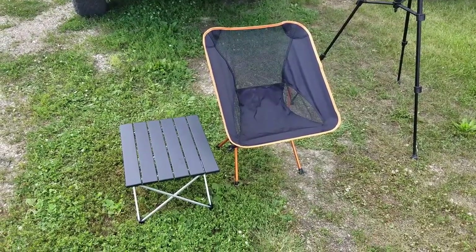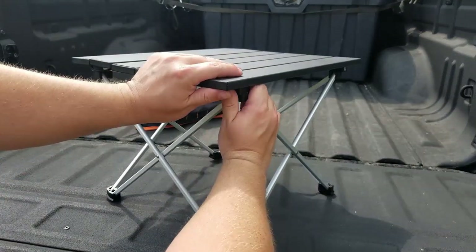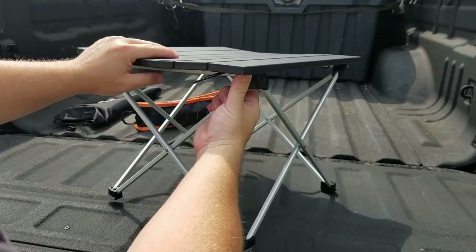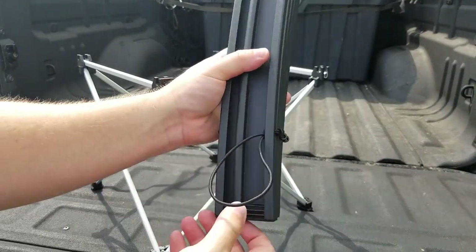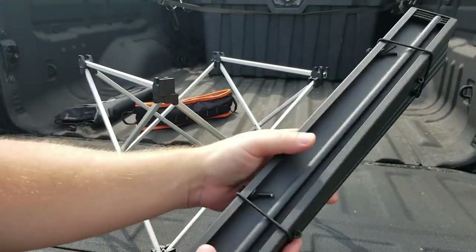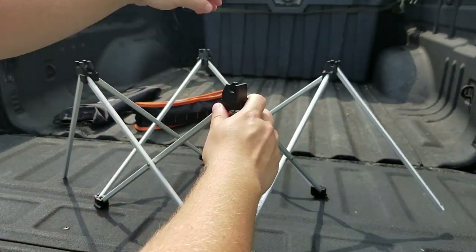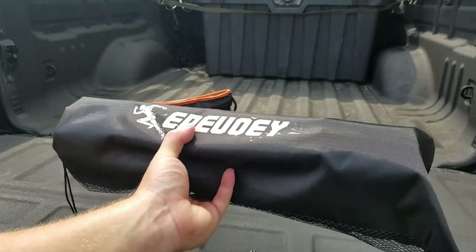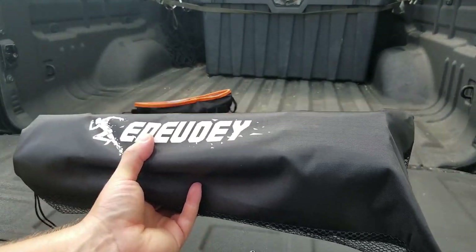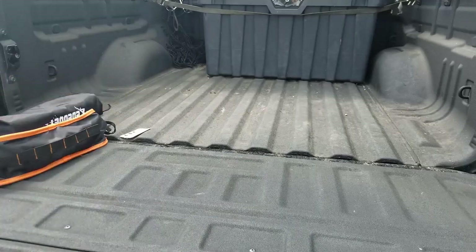Looks pretty good — let's break it down and see how that goes. Starting with the table: remove the top by pushing each corner up, then the panels fold back and forth. Slap the elastic band over the ends and the tabletop is back together. For the frame, lift these levers up and push it together, and the table is done and back in the pouch. I thought I'd never get it back in that pouch — but that was pretty easy!